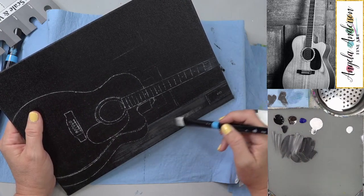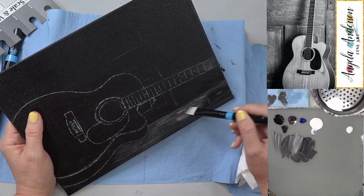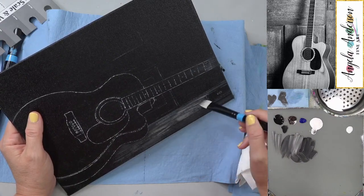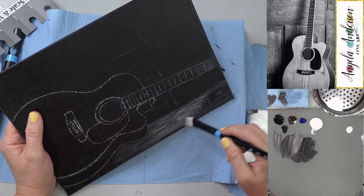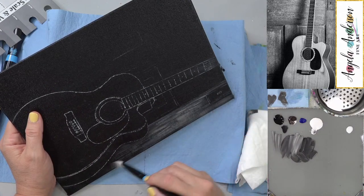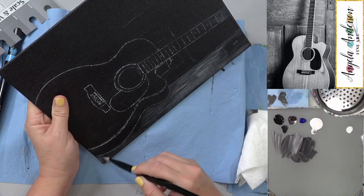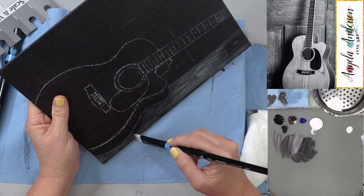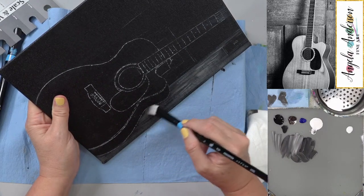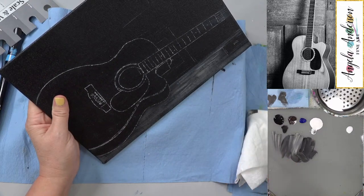Now while you're using a royalty-free picture, I'm sure people have guitars or have family members who have guitars and they may want to substitute and paint in theirs. These techniques will work for that absolutely.